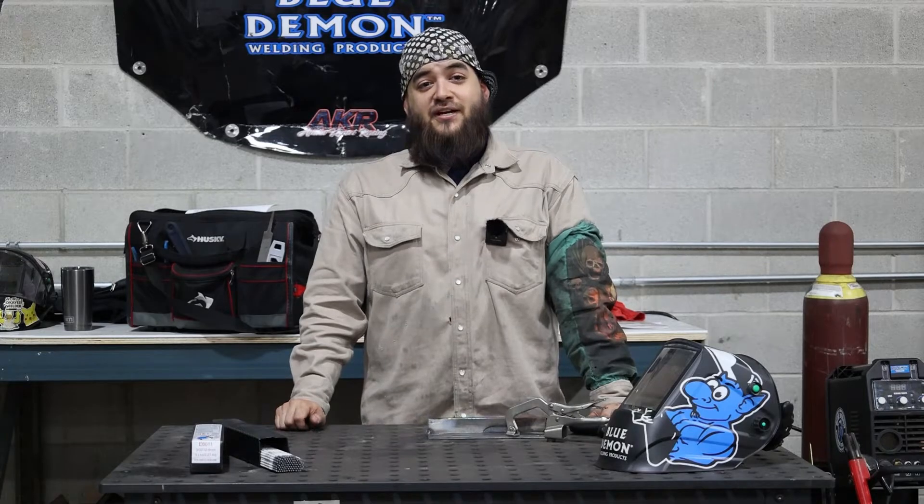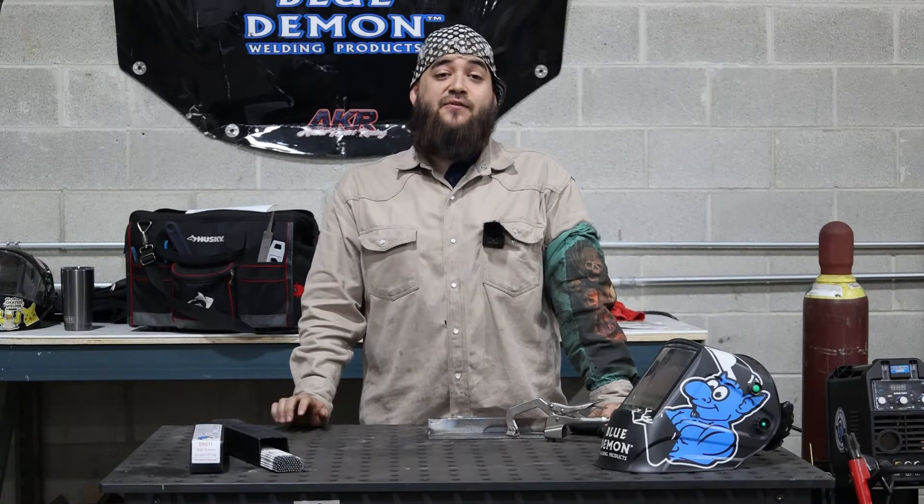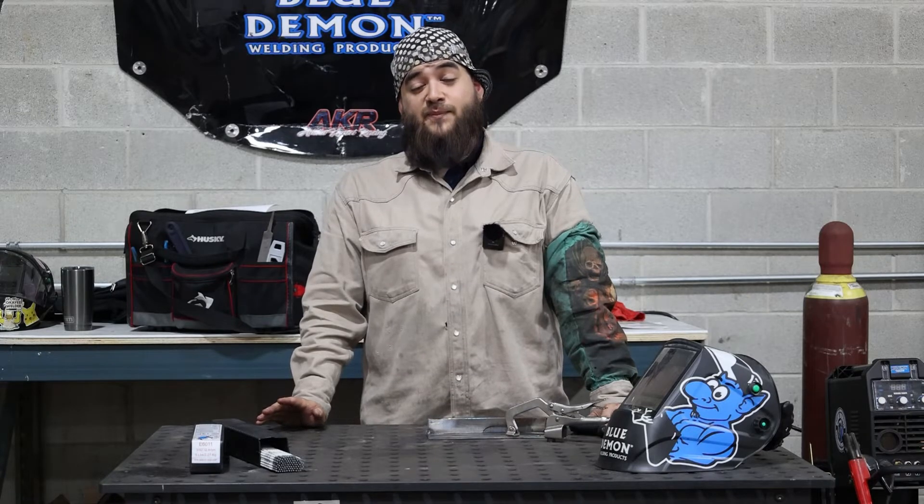Thanks for watching. Check out WeldingMaterialSales.com to find a Blue Demon dealer near you. If you have any questions, leave us a comment and we'll get back to you ASAP.